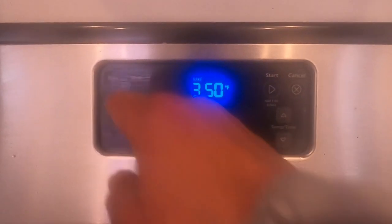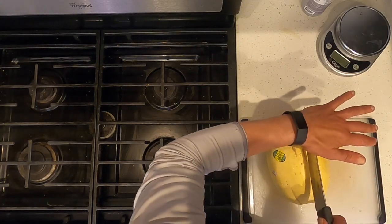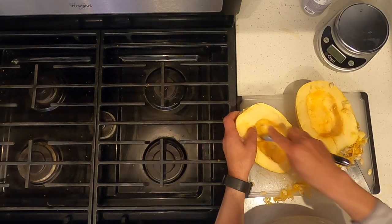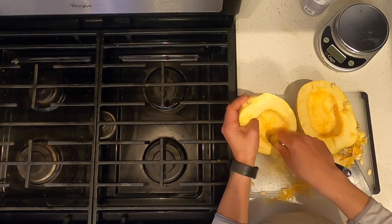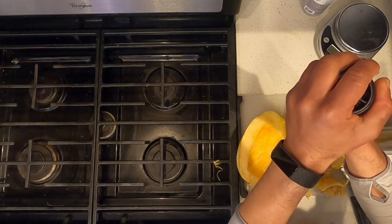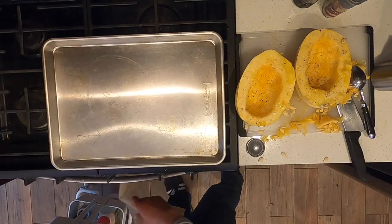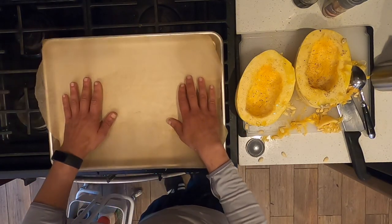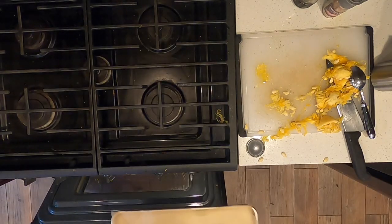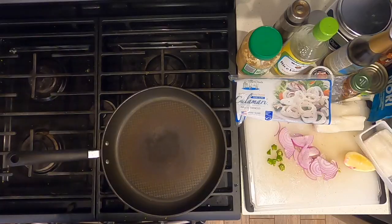Preheat your oven to 400 degrees Fahrenheit. Slice the spaghetti squash in half, scoop out the seeds, and coat the spaghetti squash with extra virgin olive oil. Add black pepper and salt. Line a large baking sheet with wax paper or parchment paper, place the squash open face down, and cook for 40 to 60 minutes until tender.